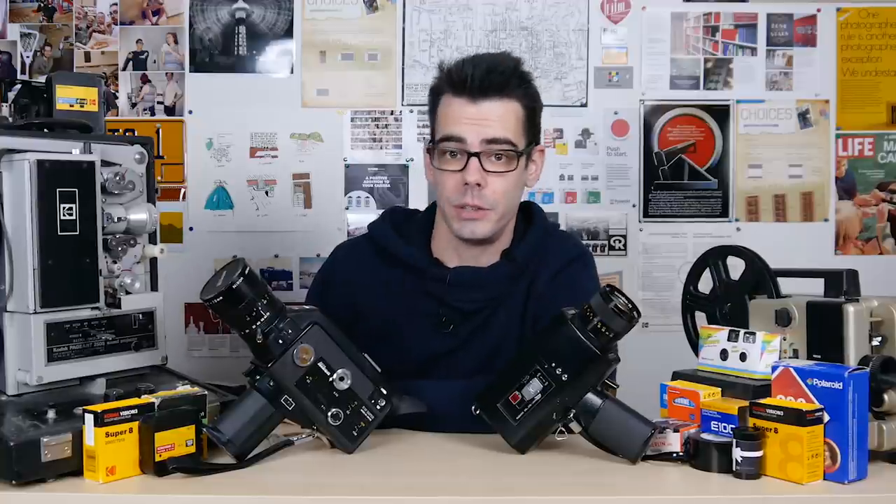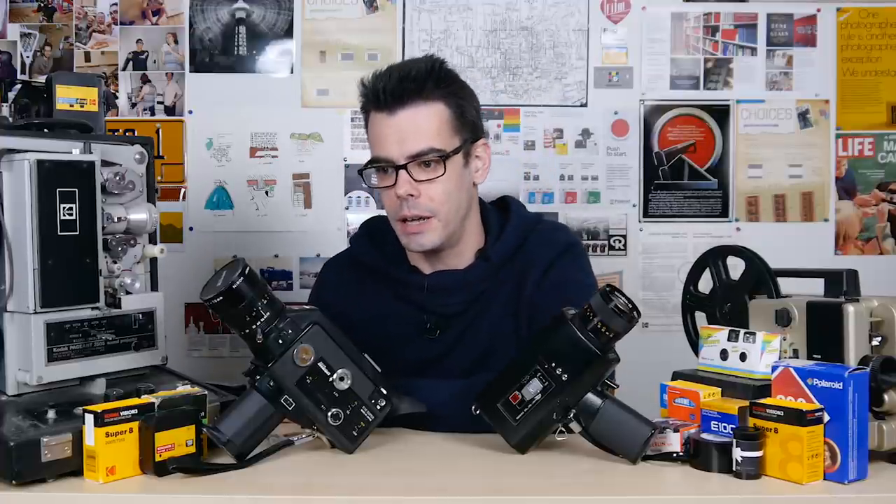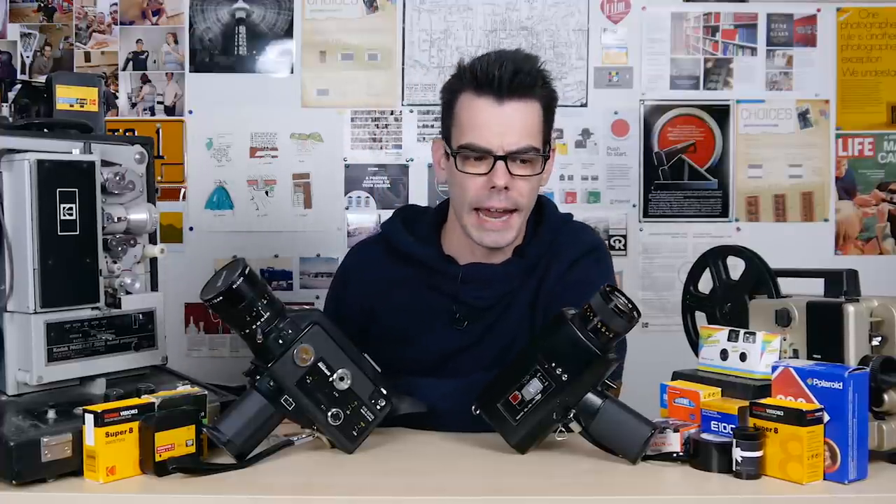There's a lot of mixed opinions about Super 8, but of course here on the channel, as probably a lot of you know, I really, really like Super 8. I think it's a fun little format. It is super expensive, but it's an interesting format because of the limitations of it and exactly all the things that you can kind of do with it if you're creative.